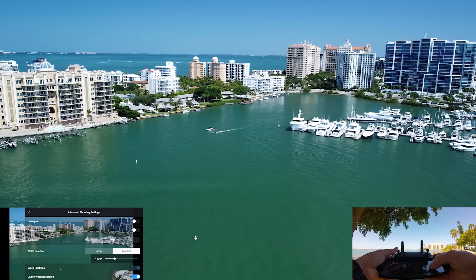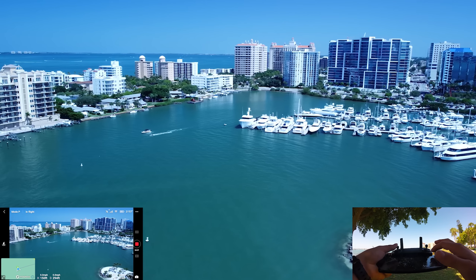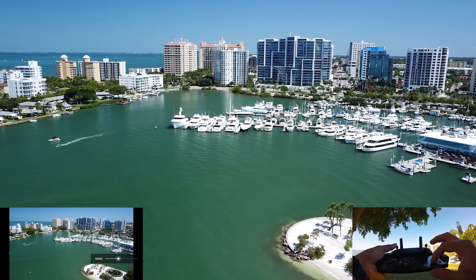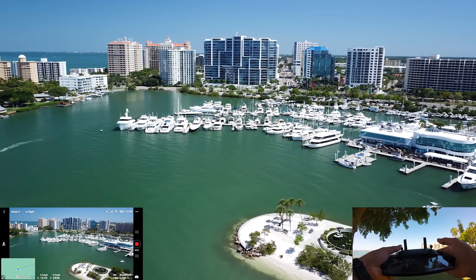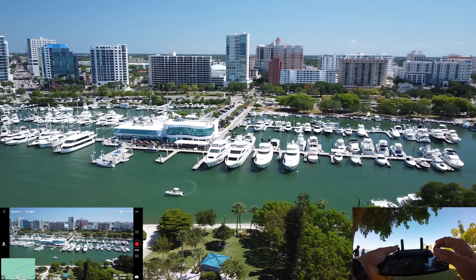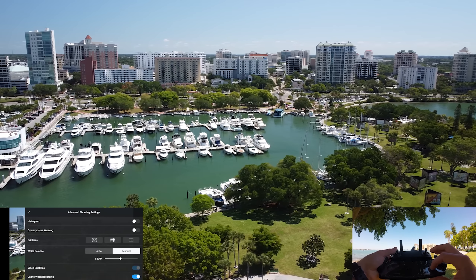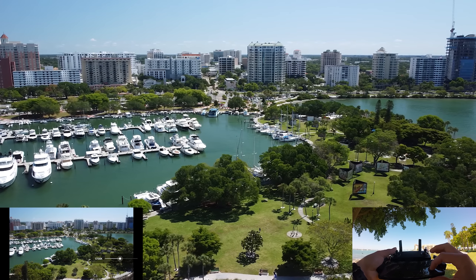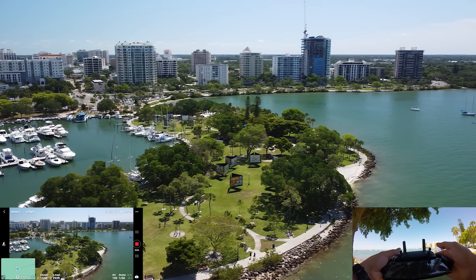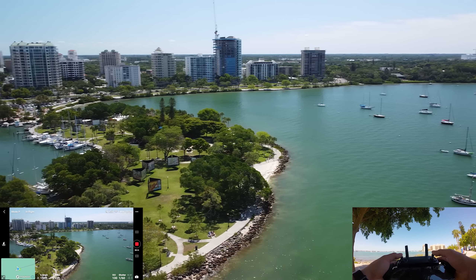I wonder what it would look like if we dropped the white balance down even further — it makes it really quite blue, probably that's too far. I'd say around there-ish, maybe — even a little bit too blue. But I do think it looks nice. We'll keep it at around 5,700, maybe that looks the best. That's a good test there. So I say we bring this one back and then try it again in auto — maybe we'll even test one of the other lenses out just to see.